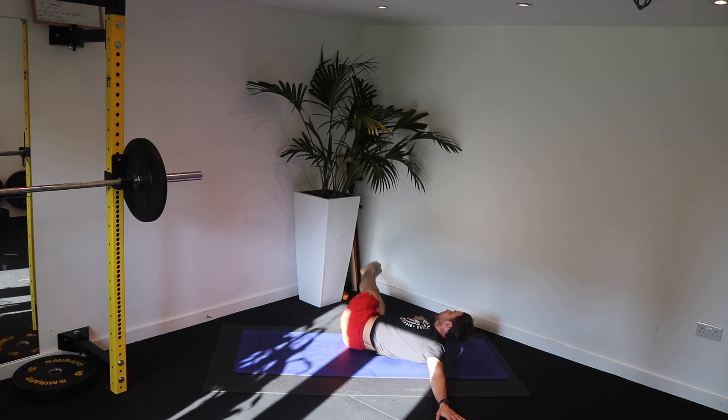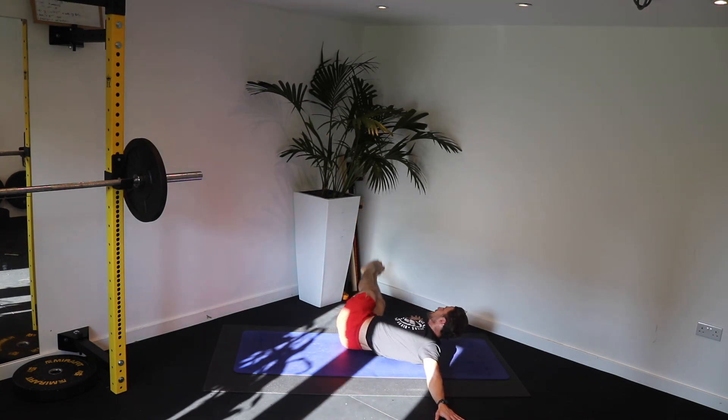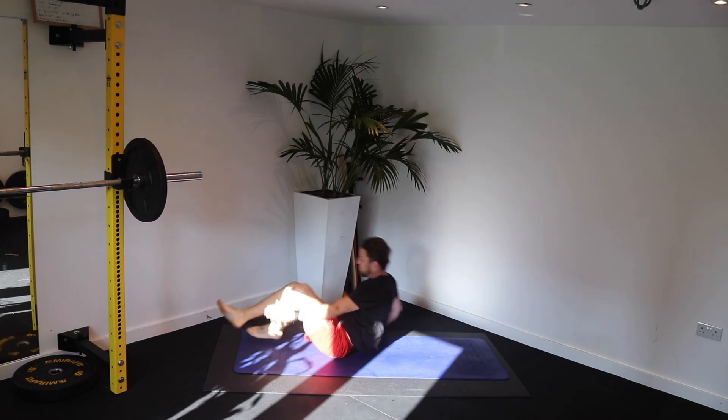Ten seconds. Left to right. Open those hips. Turn. Three, two, one. Fantastic.